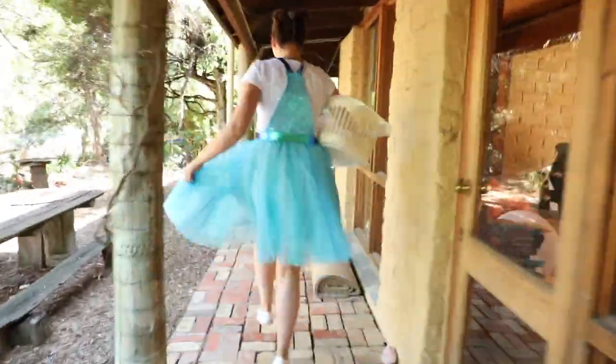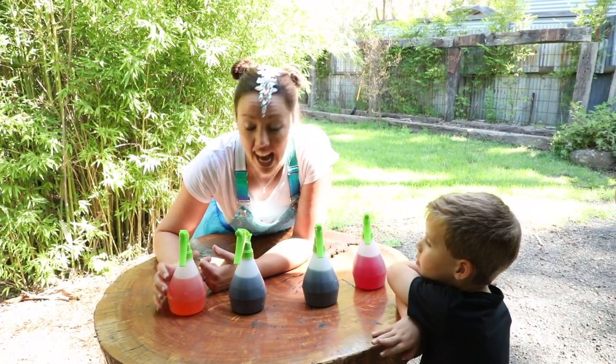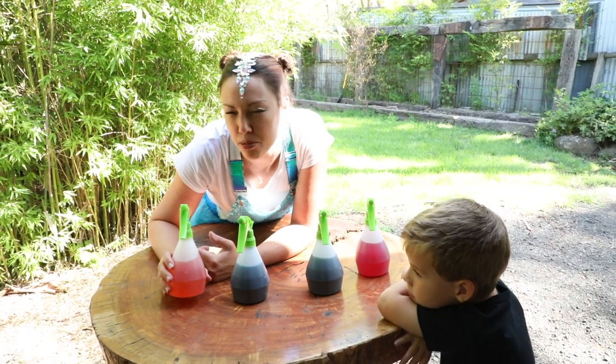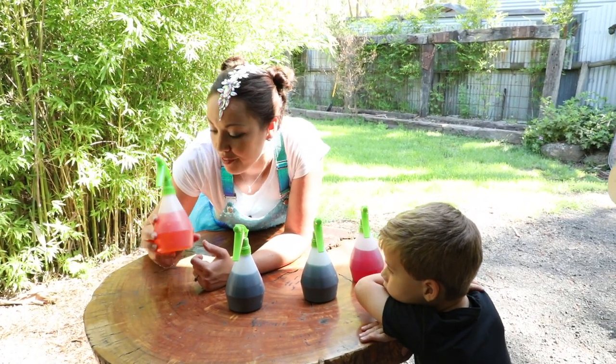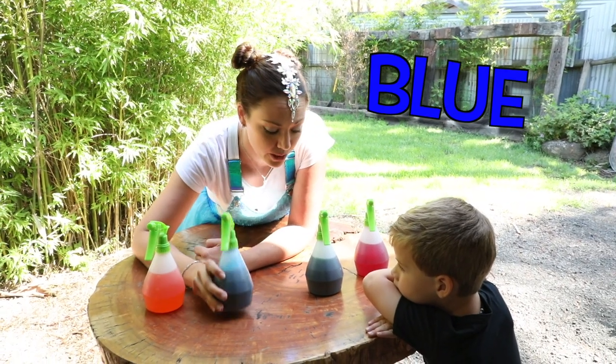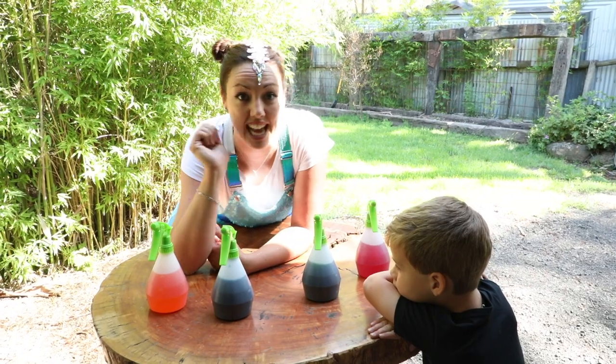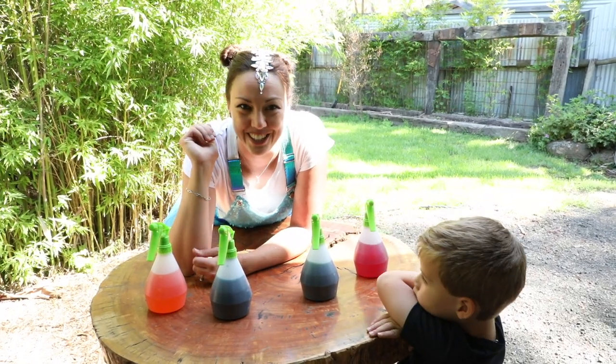All we need are some empty bottles, a little bit of water, and a couple drops of food dye. Here we have yellow, blue, green, and red. Then we just hang up our white sheet and we're ready to go!